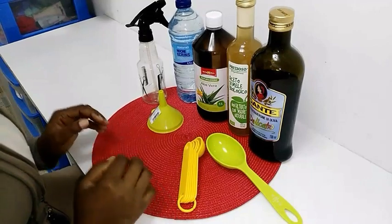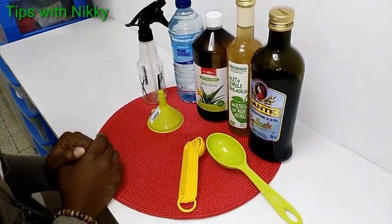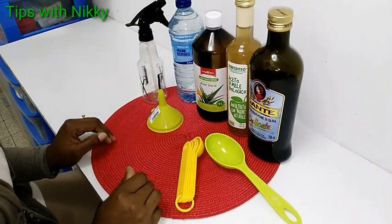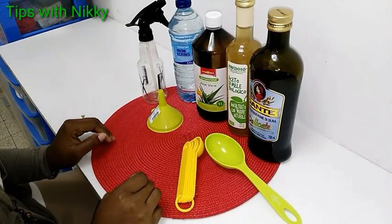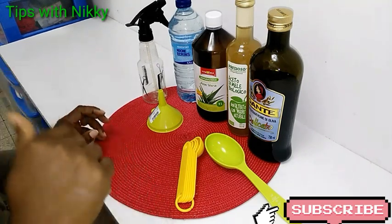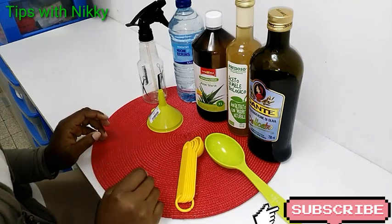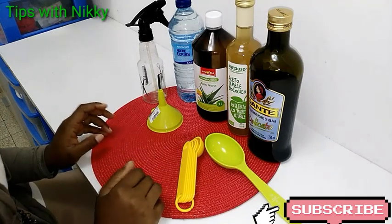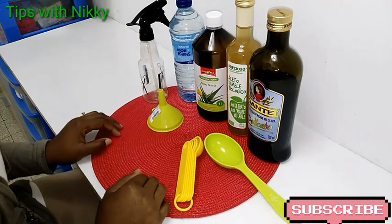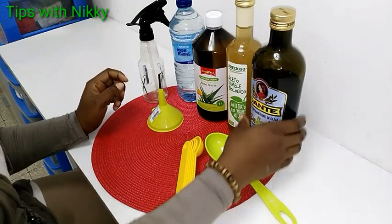Hello lovely viewers, welcome back to my channel. Thank you so much for always passing by, and to my new subscribers, you are highly welcome — I really appreciate it. If you are watching this video and you've not subscribed, please click the subscribe button and the bell icon beside it so that you'll be notified whenever I upload new videos. In today's video I'll be showing you a DIY hair detangling mixture.